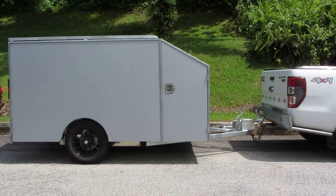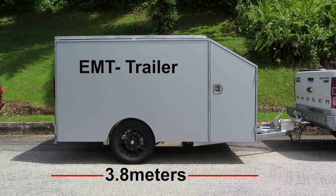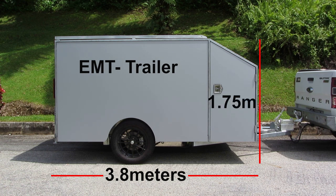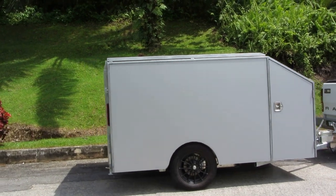This is BMI Engineering's popular EMT MK trailer, designed and built in Malaysia. It's 3.8 meters long, 1.75 meters high, and at 1.9 meters wide, you can see down either side of the trailer with your vehicle side mirrors. This makes reversing much easier in comparison to wider models.